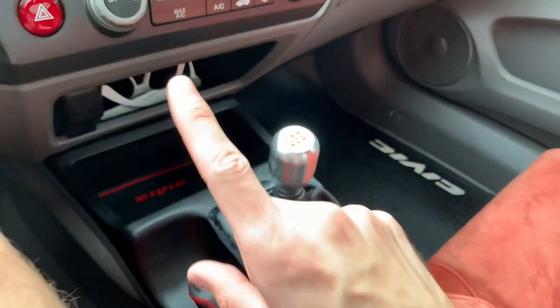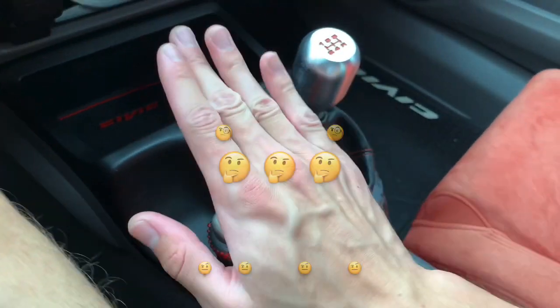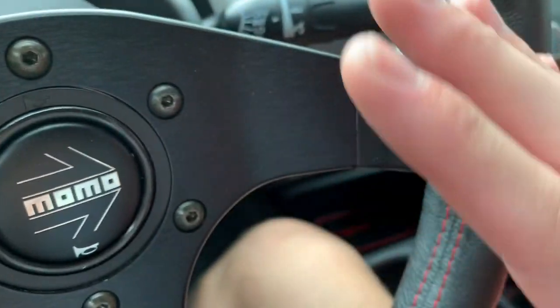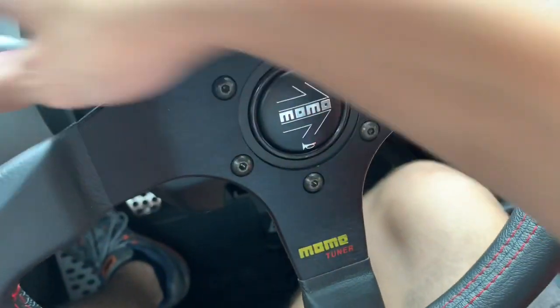Hey guys, what's up — Brand Flakes Productions here. Just a quick video asking what you guys think of my first hydro dipping job. I used the hydro film, so that's what this is.